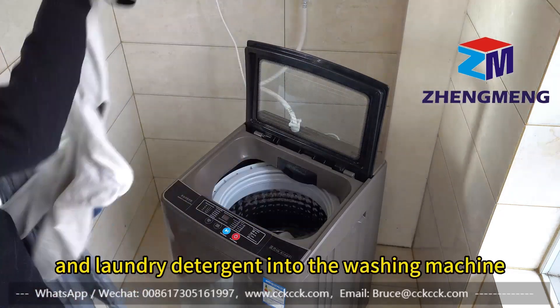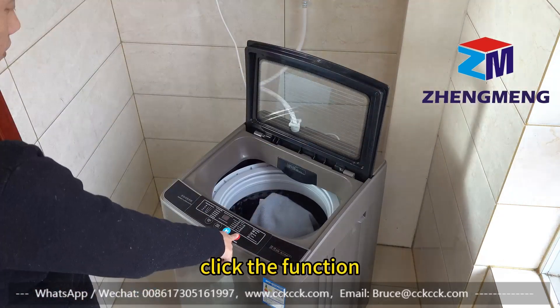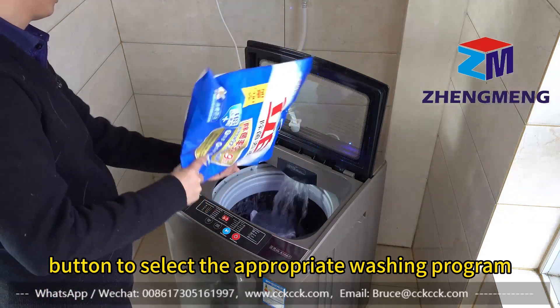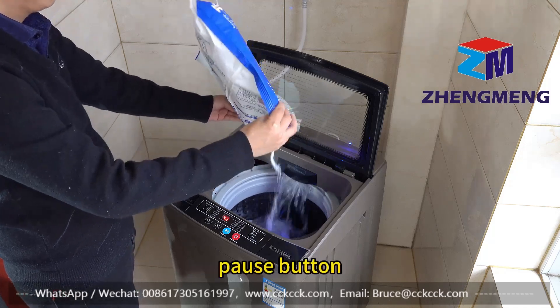Put the clothes and laundry detergent into the washing machine. Click the function button to select the appropriate washing program, and then press the start/pause button.